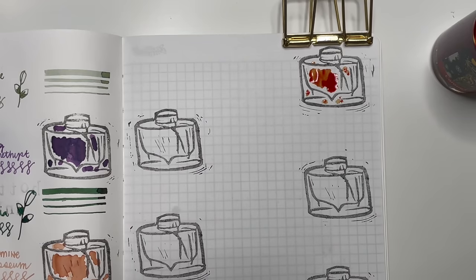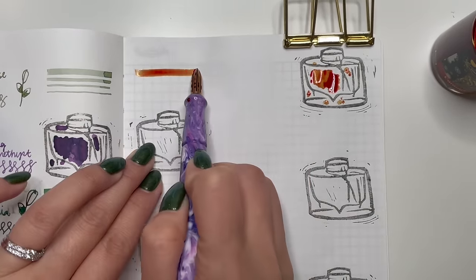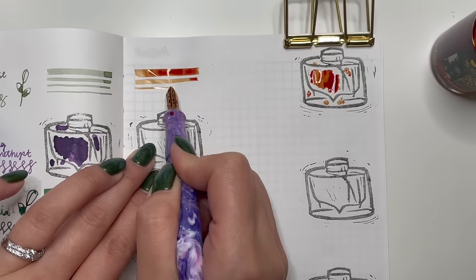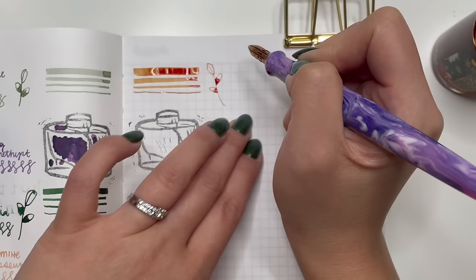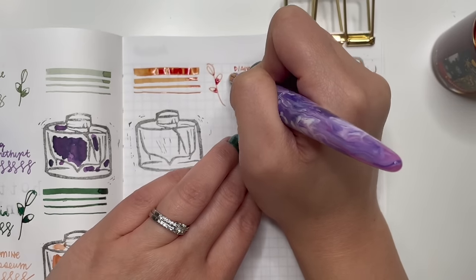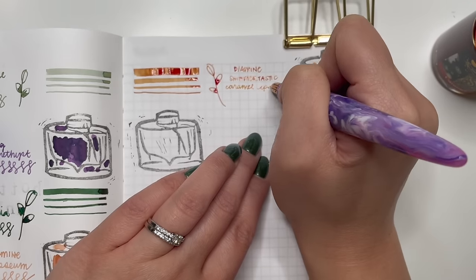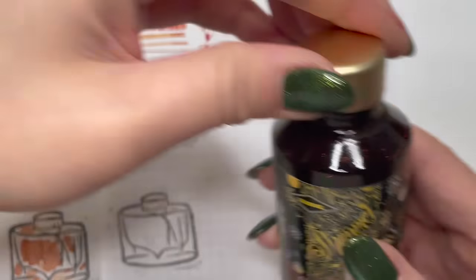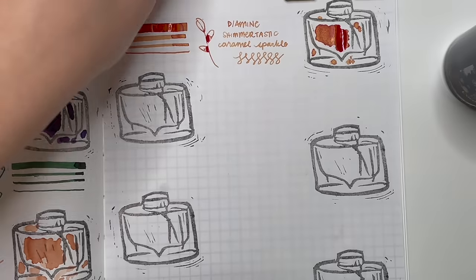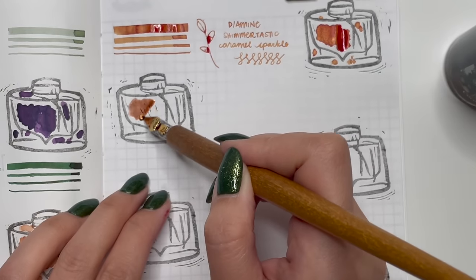The next few are from the Shimmertastic collection. First is Diamine Shimmertastic Caramel Sparkle — a really nice golden brown with gold shimmer. It's a bit sad because I haven't used it as much as I thought I would. I went crazy with Diamine Shimmertastic inks when I first started my fountain pen journey and I really need to use this more because it is a beautiful color.